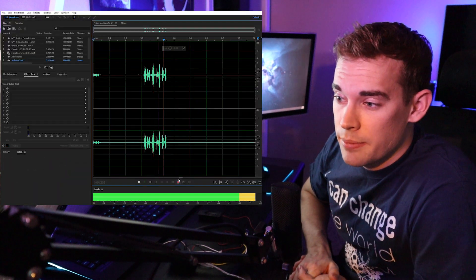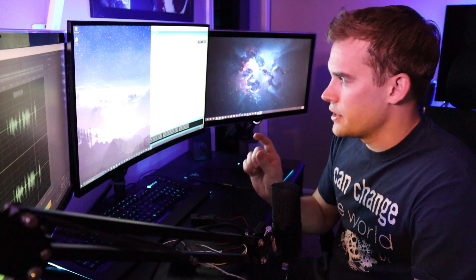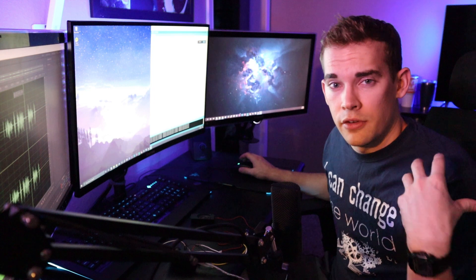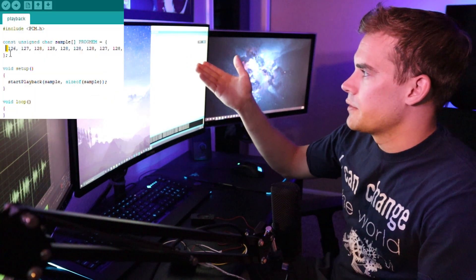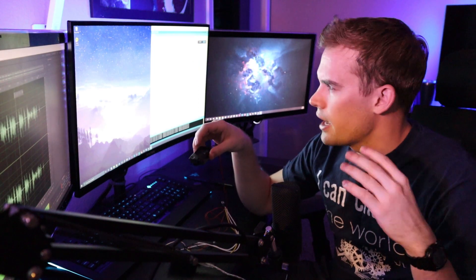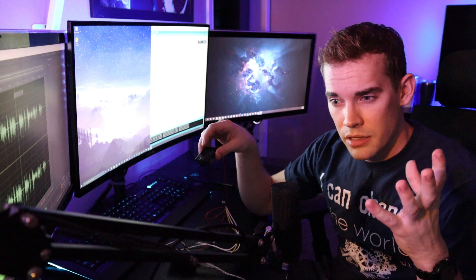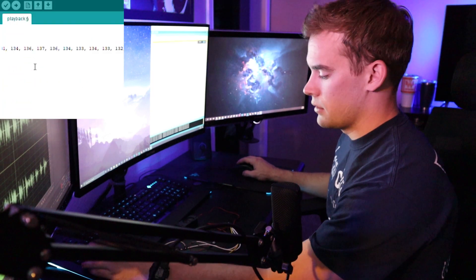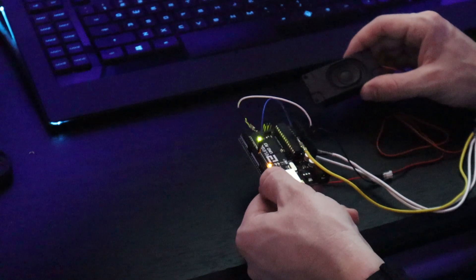This is a test of what's gonna be on the Arduino. I took that little sound clip, ran it through the program that came with the library download. It converted that WAV file into numbers you see on screen — 126, 127, 128, and so on. It's a different amplitude or pulse length — I'm not sure. I took the code the program spit out and pasted it right in. It plays back: 'This is a test of what's gonna be on the Arduino.' Cool — I got the speaker figured out.